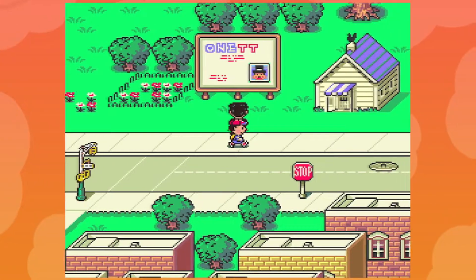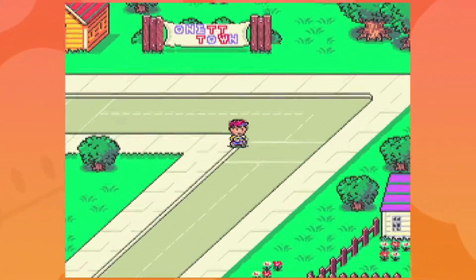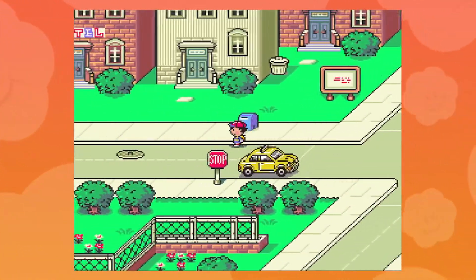Hey everybody, LuckyLucky here, and welcome back to another video. So as you guys probably already know, RetroArch has recently dropped on Steam, meaning even more people are going to be knowing about this awesome multi-emulator.